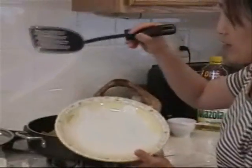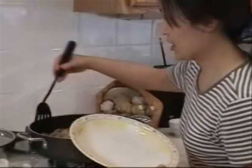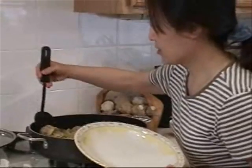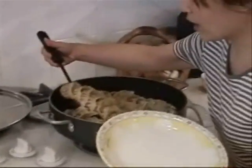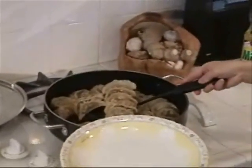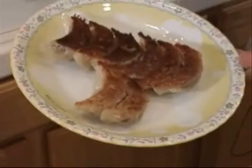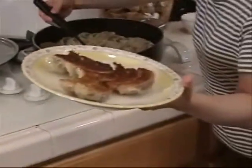I use this spatula to take the potstickers out of the pan. You can prepare the potstickers yourself or buy the frozen ones at the supermarket. It's very easy to cook. Three steps: fry, steam, and fry. See how beautiful the bottom is — upside down to show others the golden brown bottom.